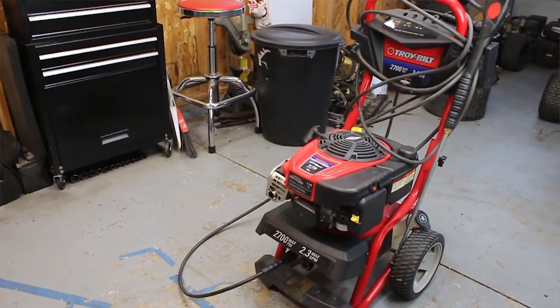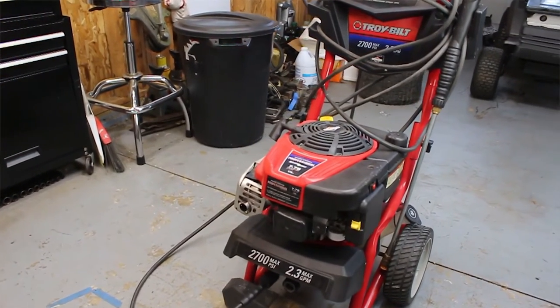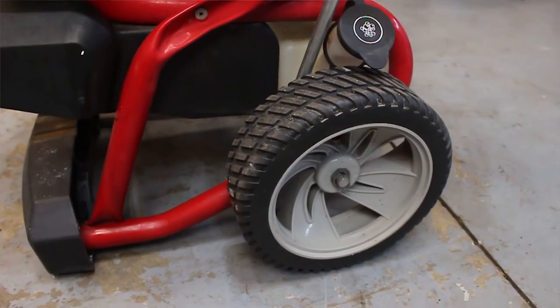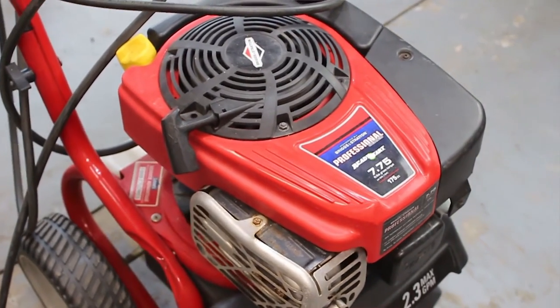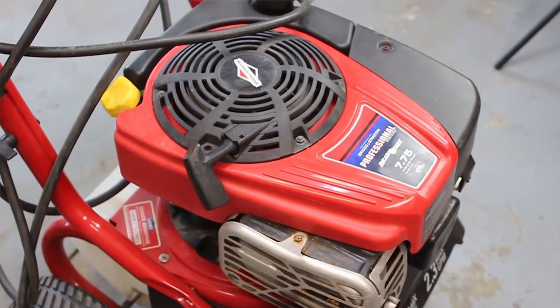Hey, what's up guys, thanks for coming back for yet another video. Sorry it's been a while but we're back, baseball season's over. Today we're looking at a Troy-Bilt pressure washer. It's a little bit beefier than a normal residential pressure washer - I would not consider this to be a commercial pressure washer, but it is a little bit bigger than your average. It's got these beefier tires and just seems a little bit more solid than your average little one that you'd buy at Home Depot or Lowe's.